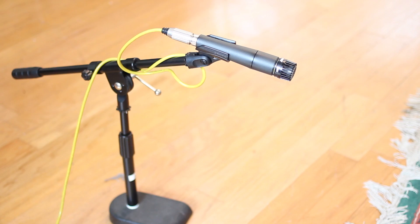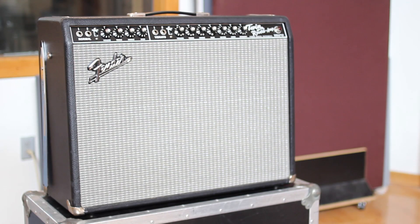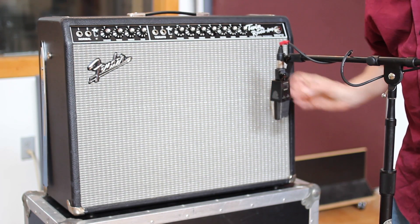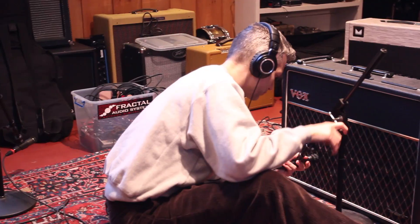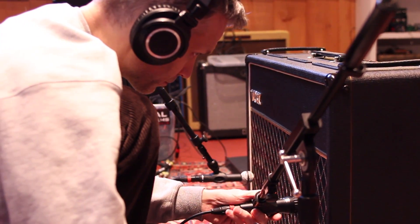Now we're going to mic the speaker. This is the part of the process where it really helps to have a separate isolated control room and a live room for the cab. It also helps if you have someone else with you so they can move the microphone to position it where you want on the cabinet while you're listening to the microphone tone in the control room. The tone you're going to be getting from a miked speaker can vary drastically depending on where you have the microphone positioned — even which speaker in a 4x12 cabinet you have the mic on. Very small adjustments can make a huge difference in your tone, and you can get a lot of different IRs just from small movements of the microphone.